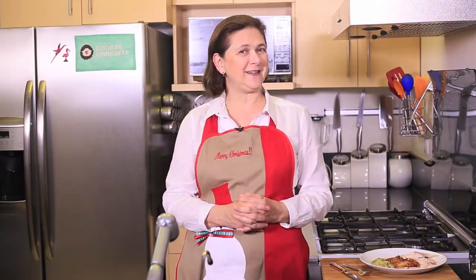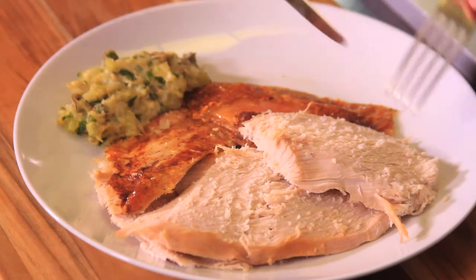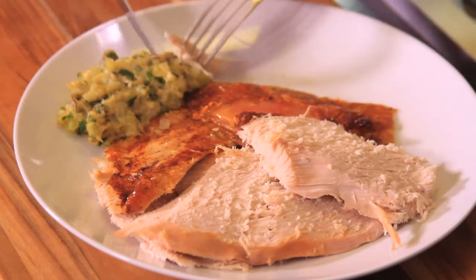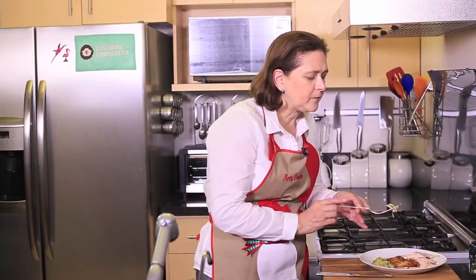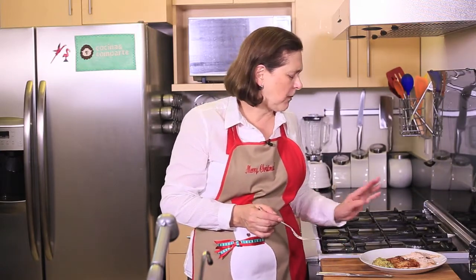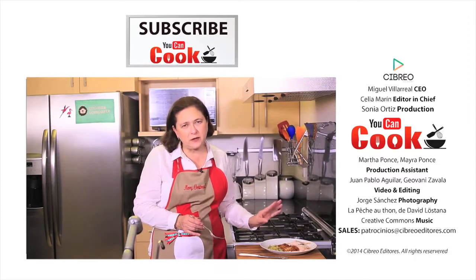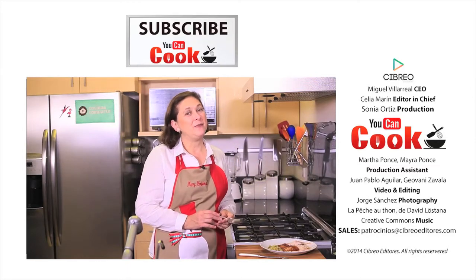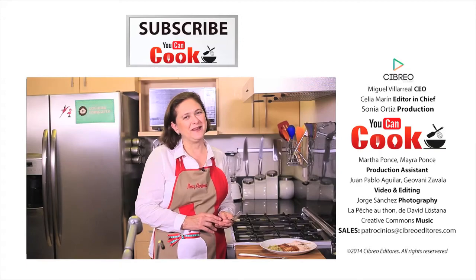See how easy it is to make this turkey with oyster stuffing! Mmm, this oyster stuffing is really delicious — you must try it! If you like it, give us a like and make sure you subscribe to You Can Cook, where we publish five recipes per week. See you next time!